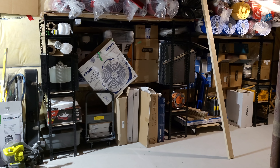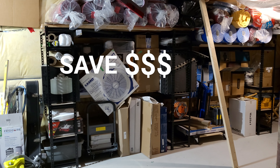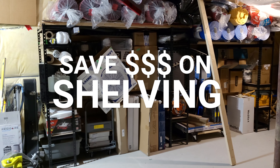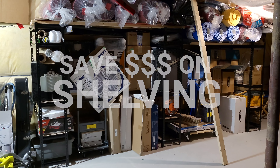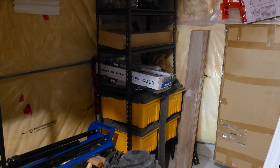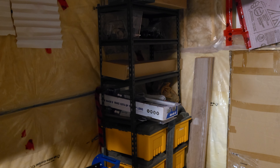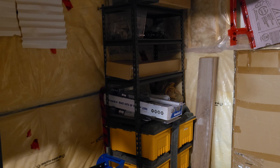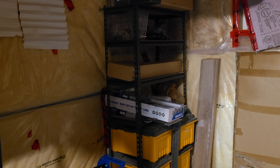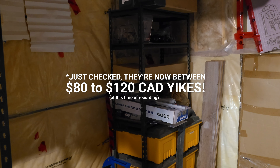Hey guys, welcome to another video. Today we are going to save some money on shelving, which could be an expensive venture, but I have a few shortcuts to share. Now if you're like me, you probably have many of these metal racks. I bought mine from Canadian Tire for 50 to 60 dollars Canadian, and each shelf holds 300 pounds of downward pressure.